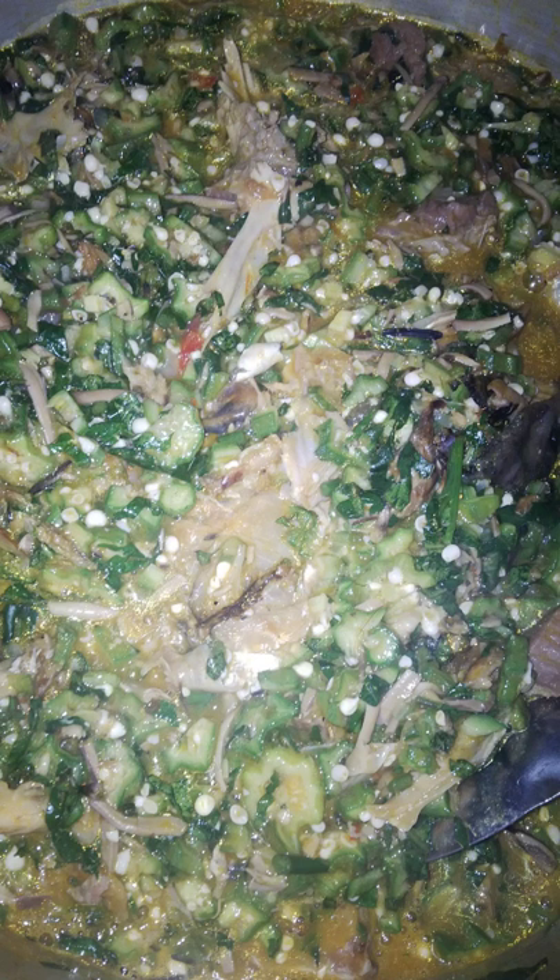In Indonesian cuisine, okra soup is called sayur oyeng, usually served in clear chicken broth with rice vermicelli or mung bean vermicelli, with slices of bakso ground beef and surimi.